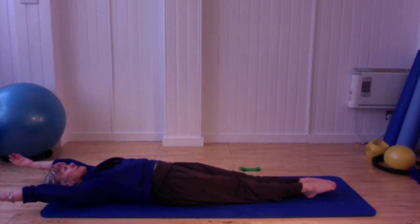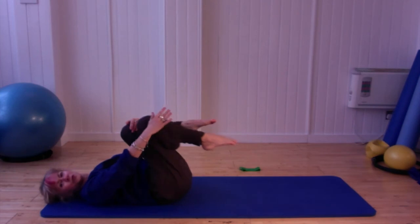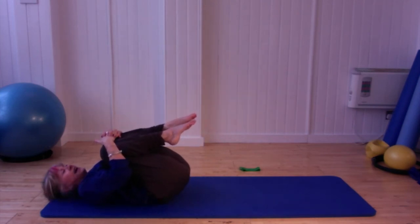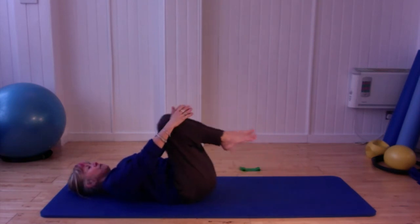Reach the arms away, reach the legs away, then draw the legs in and hug them in towards you for a nice little stretch through those legs.